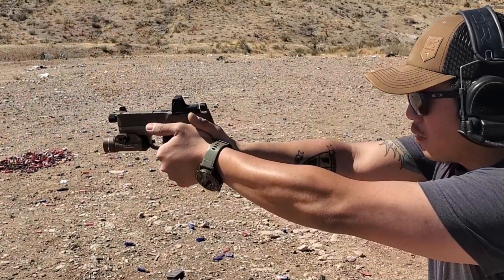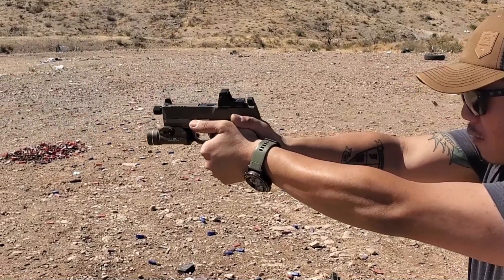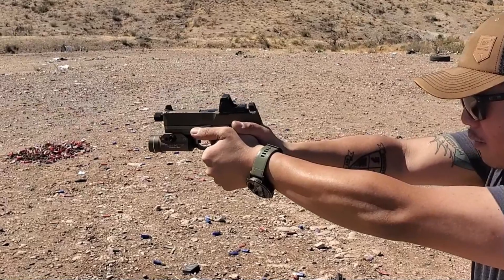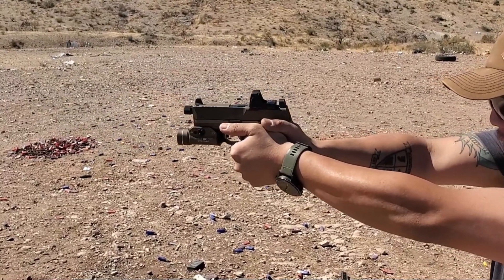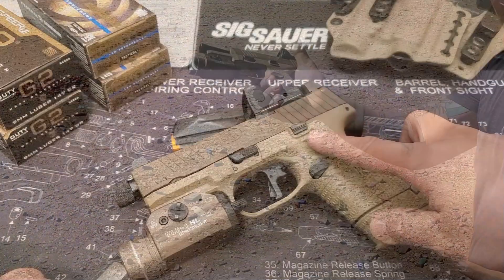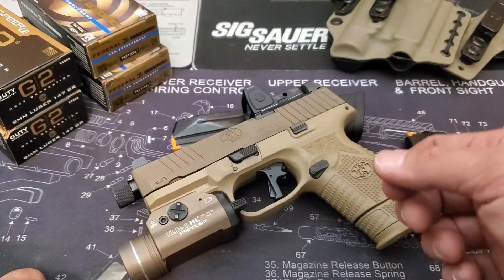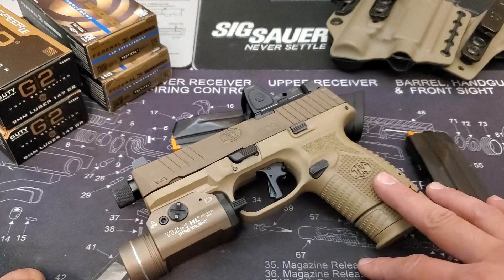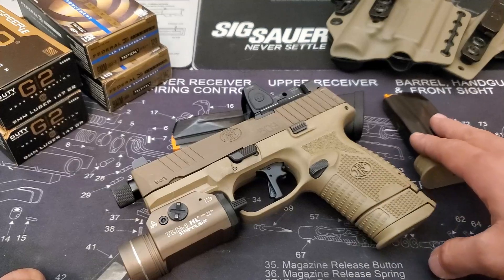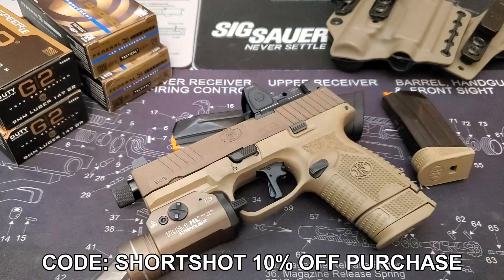Just to recap: the 509C is a very comfortable EDC weapon loaded with aesthetically pleasing features that not only function well but also feel great in the hand. In terms of cost for performance, I could not recommend something else fast enough. Being a firearm that retails for $750 to $900, you should definitely be getting a much better firearm. Thank you all for sticking around.